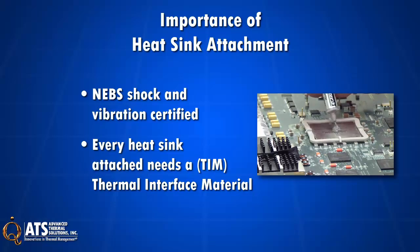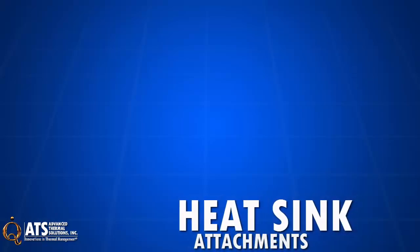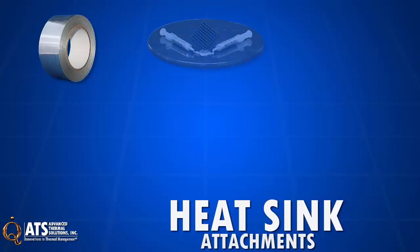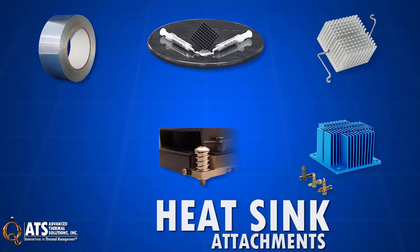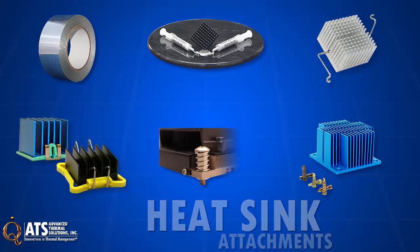Heatsink attachment, then, is specific to an application's specific design needs. ATS offers a full set of industry standard heatsink attachment options based on an application's need: from tape, epoxy, Z-clip, threaded standoff with compression spring, pushpins with compression springs, and ATS's patented industry-leading MaxiGrip and SuperGrip heatsink clips.